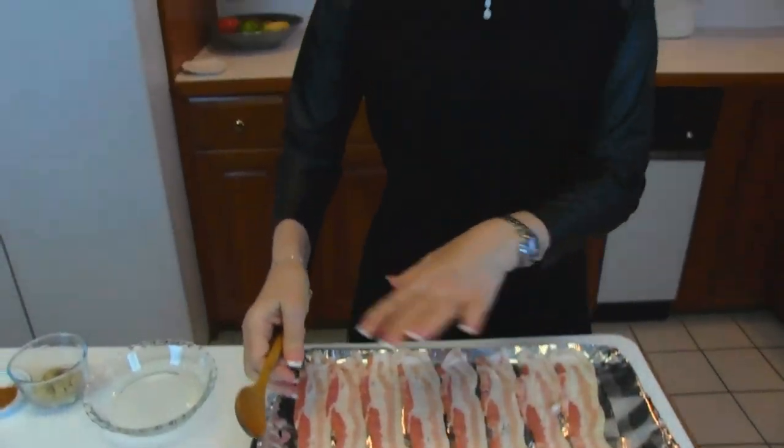You have to do this one layer at a time, so that's eight slices at a time. If that's all you need, then you're done — I'm just doing a recipe for eight. But if you want to make loads of bacon candy, then you'll need to multiply my recipe by two or four or whatever.